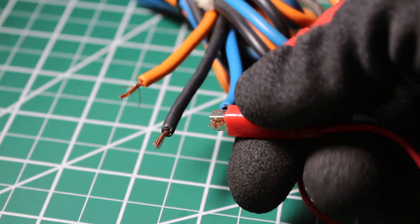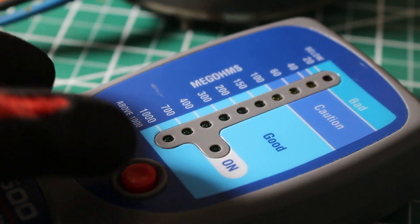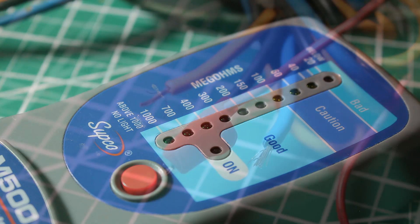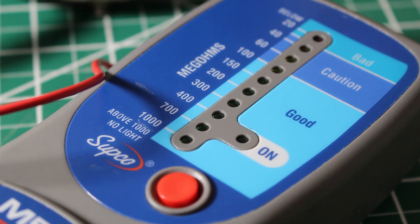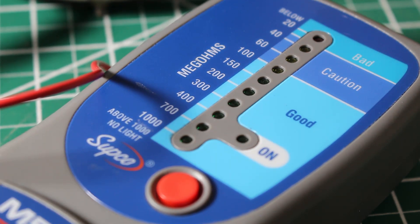We still have the other connection grounded and we're just going to switch over to our next wire. We lost the light again, so once again we passed 1000 mega ohms and we are good. We then switch over to the next wire, press down the button, and check our LED lights. Once again we passed — no light indicating a reading above 1000 mega ohms. That is the last terminal we can check and this test has been passed.